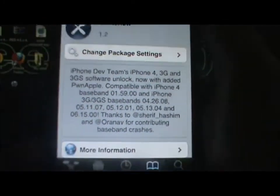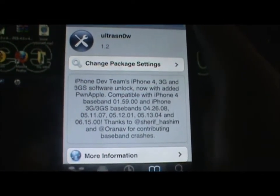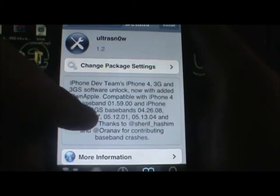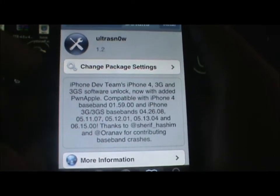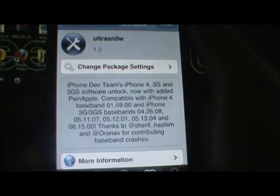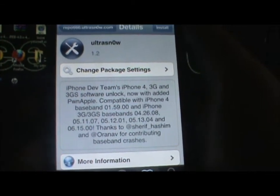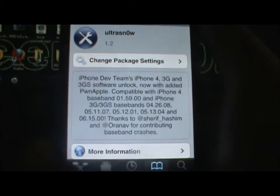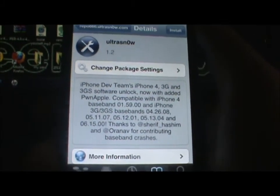You can go ahead and pause the video to make sure your baseband is correct. By the end of the video I'll show you how to find your baseband if you're unsure. The compatible basebands are: 01.59.00, 04.26.08, 05.11.06, 05.12.01, 05.13.04, and 06.15.00. All these basebands will be listed in the description below.